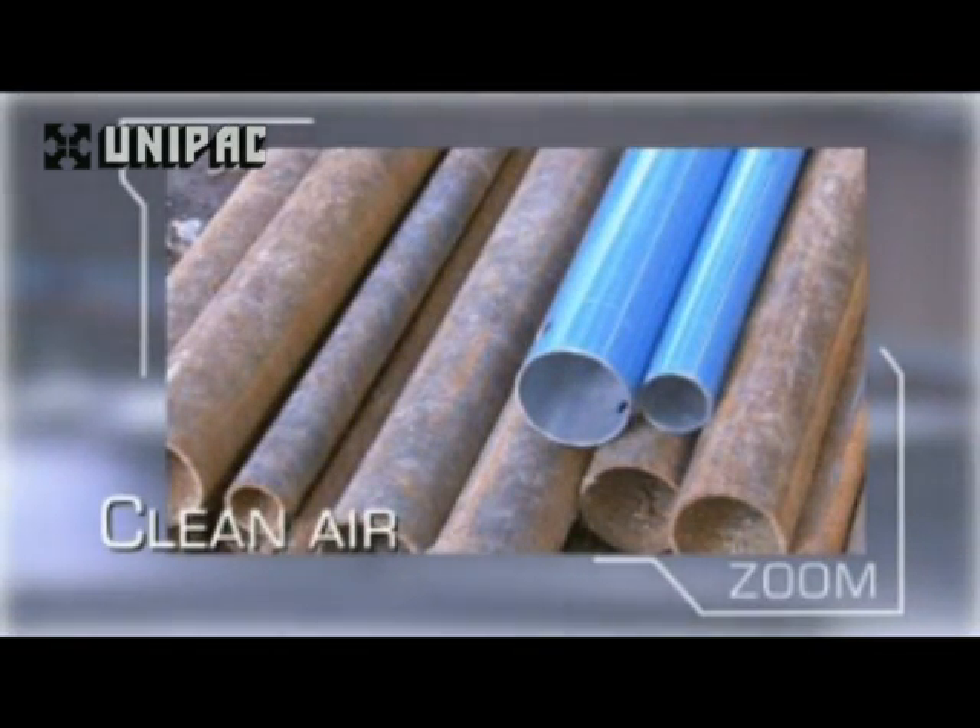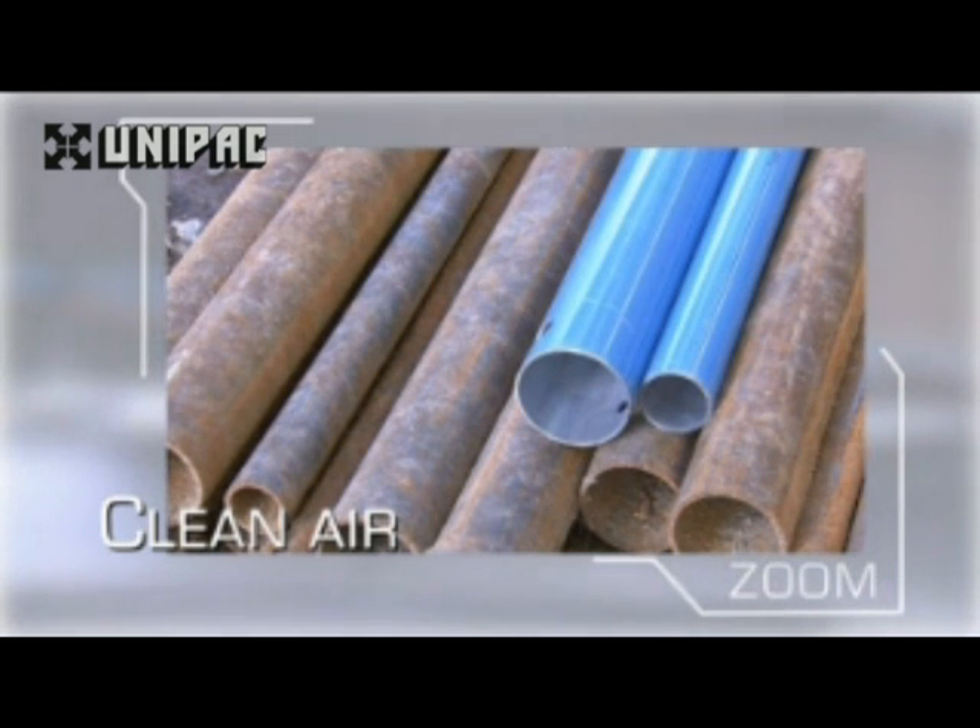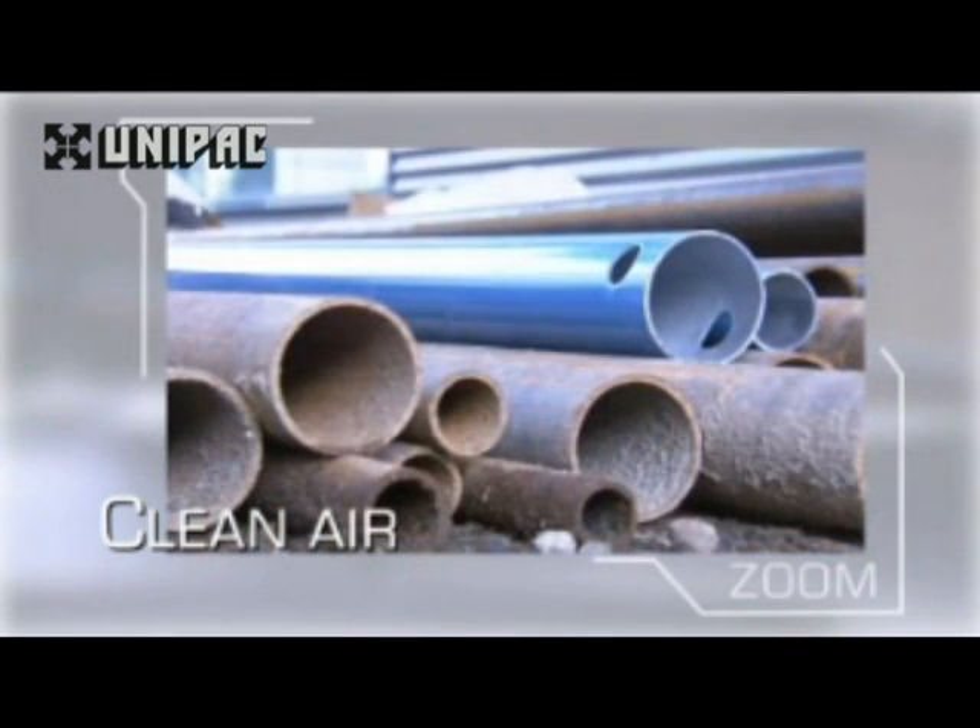Transair aluminium pipework protects the network against rust — a common problem with steel systems which leads to reduced flow and leakage.